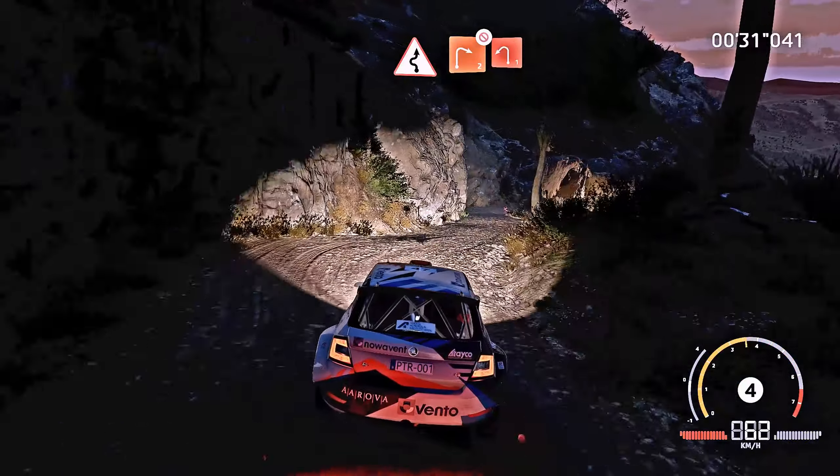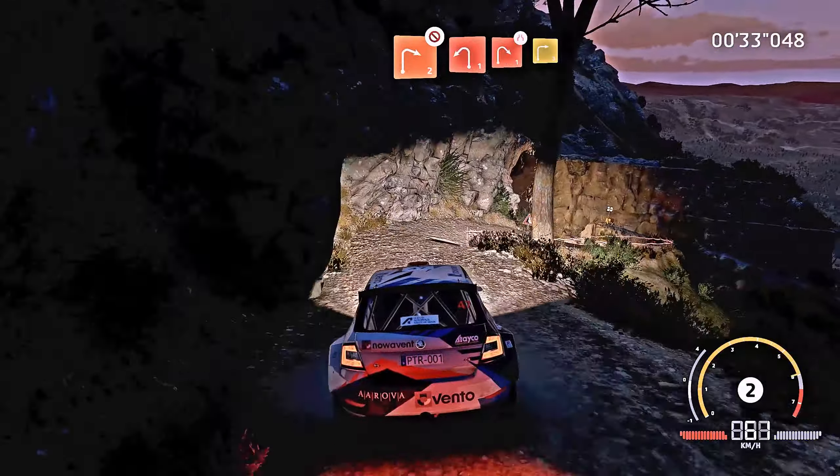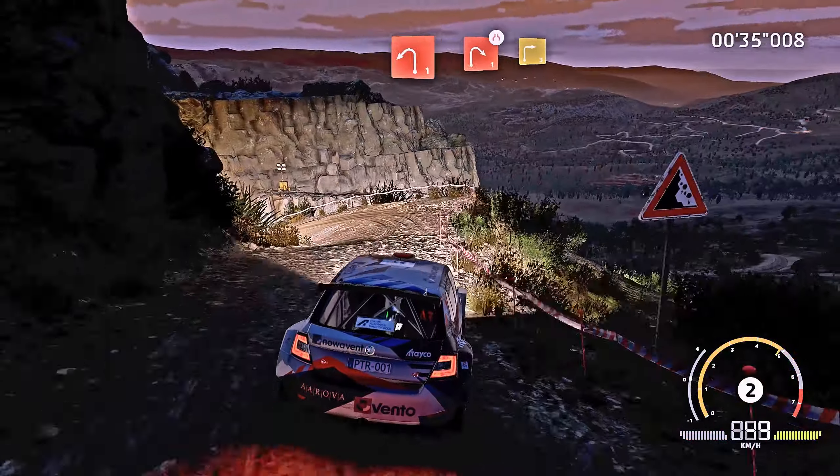And right 2, into left 1. Into right 1, very narrow, and right 3, short.